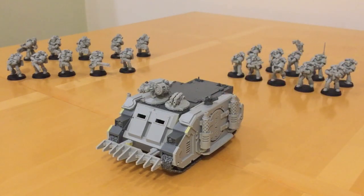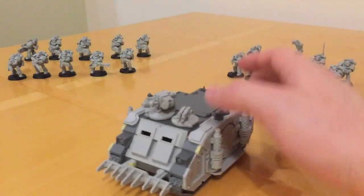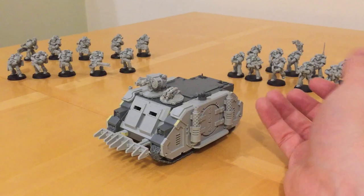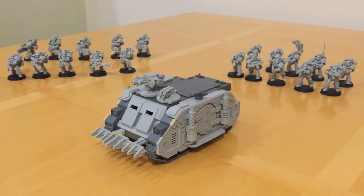We'll come back to those fire points as they have tactical applications. In terms of access points, it has two sides and then the rear ramp — so for a small vehicle it's very well serviced by access points. Its profile: ballistic skill 4, front and side armour 11 — proof against bolter fire from the front and side — rear armour 10, and three hull points. It's a pretty tough little vehicle; it's not going to win any tank duels, but if you keep it out of harm's way and use cover effectively, it's not a soft vehicle either.